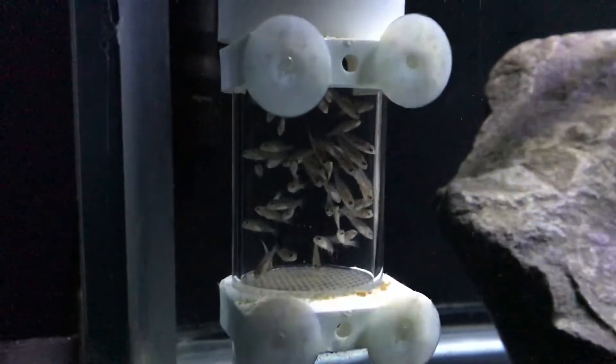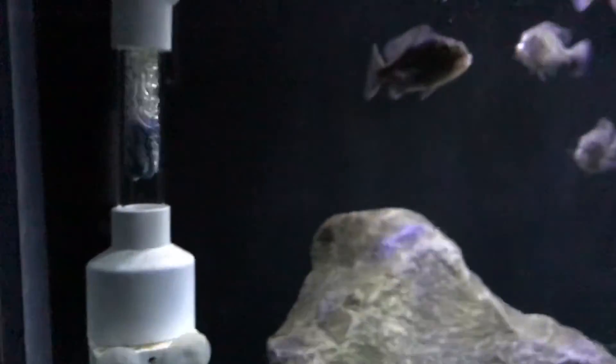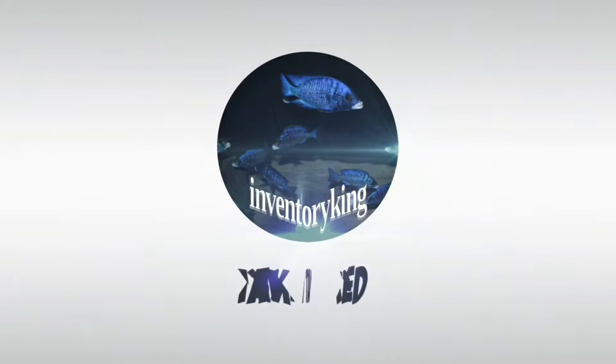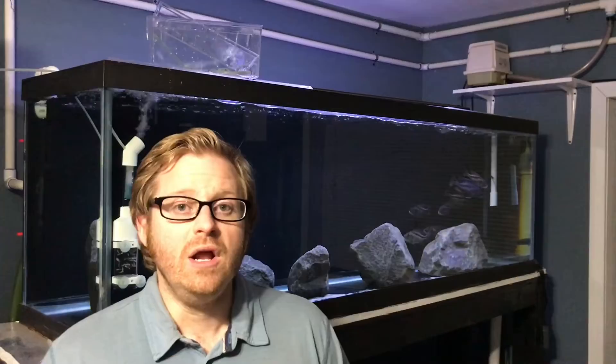We got to get all the fry out of the tumbler and into... Greetings everybody, this is Paul the Inventory King. I hope you guys are all having an awesome day and enjoying your fish. It would be amazing if you guys could click the subscribe button and that notification bell and join me on my fish keeping adventures by subscribing.